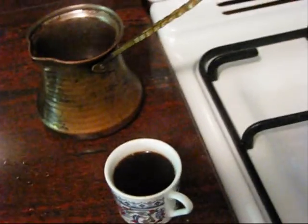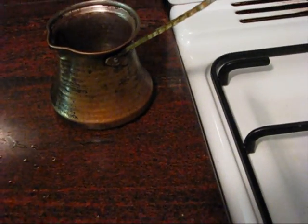So once you've taken it off, let it settle. You can see the cardamom pods in there. You pour it out. In this case I can make probably three small cups of coffee. And then you taste it.